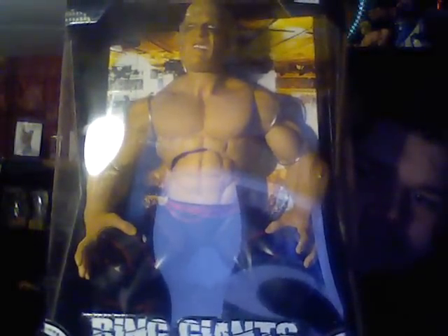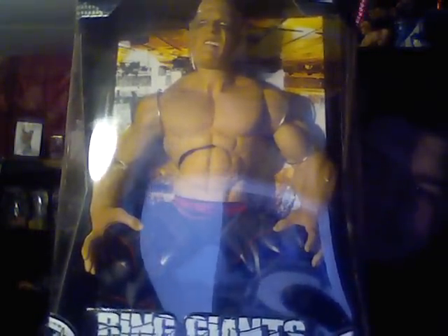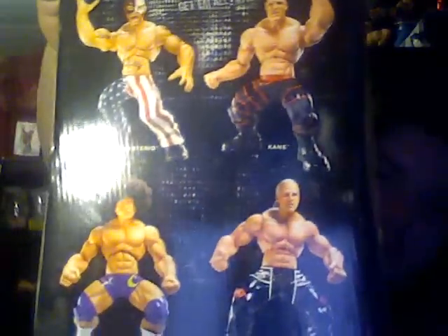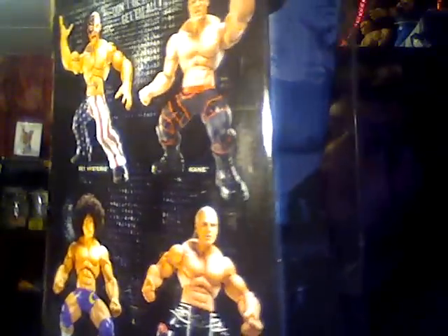Kane Ring Giants — black pants with the red barbed wire going across them. And we got the back. This is Ring Giants. I don't know what series.